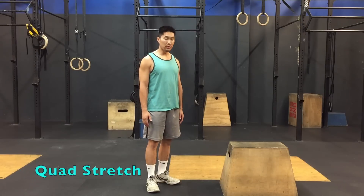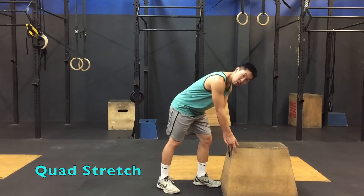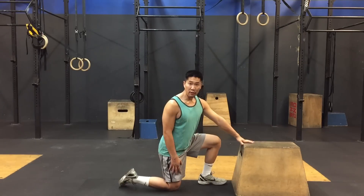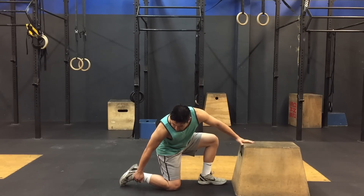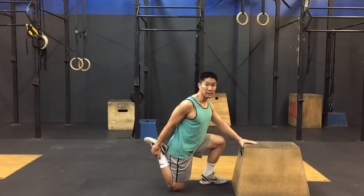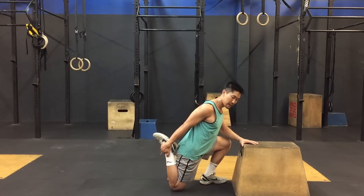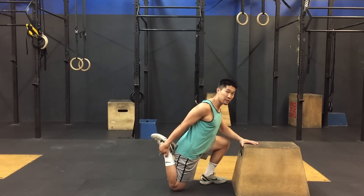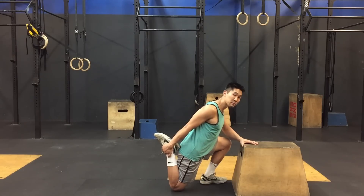The first one is the quad stretch. Most people just hold it here, but it's important to get a full stretch of the entire quadricep muscle and go as deep as possible. Start with your knee on the ground, a couple feet away from something you can hold on to. Then grab your ankle and try to touch your heel to your butt. Then you should be leaning forward — as you lean forward you feel a deeper stretch. Hold the stretch for about 30-40 seconds and go as deep as possible.